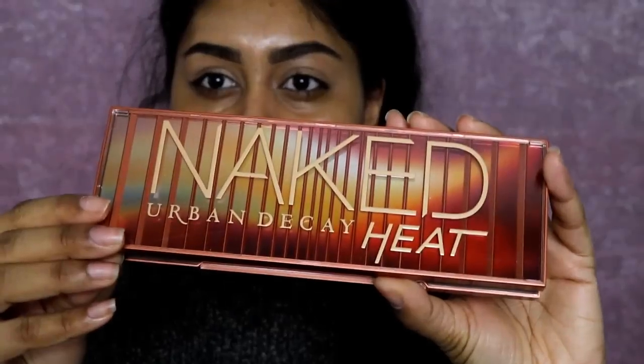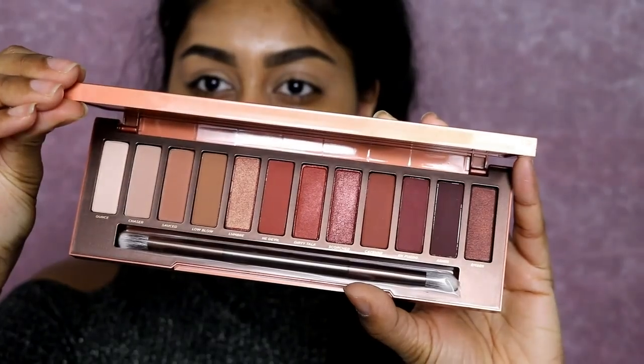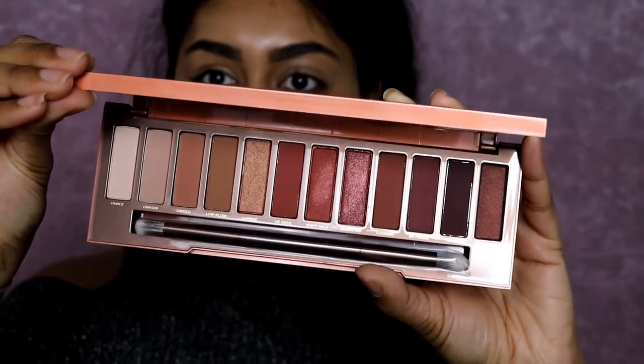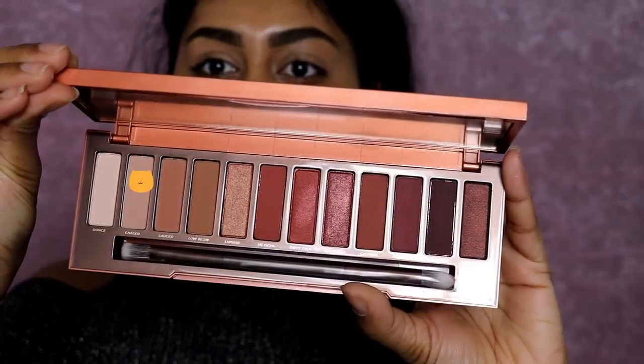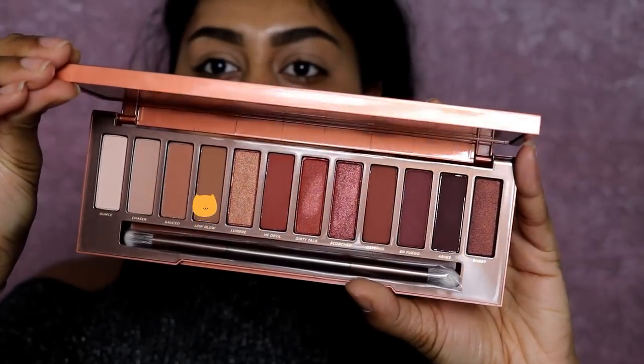Now the star of the show — we're using the Urban Decay Naked Heat palette. Look how beautiful it looks! We're going to use this today. I'm starting with the shade where the little cat icon is, using that first shade to set the concealer in place. Then we're going to use the shade called Low Blow.